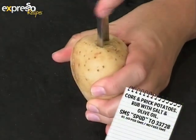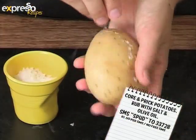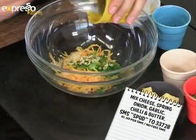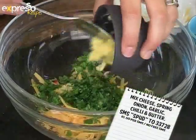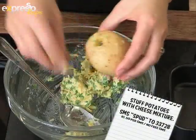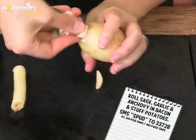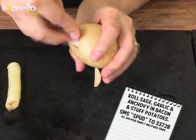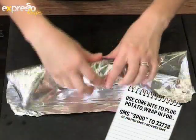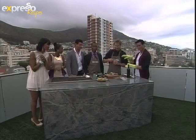Core the potatoes with an apple corer, then prick them all over with a fork. Season with salt and rub with olive oil. Mix cheese, spring onion, garlic, chilli, herbs and butter in a bowl, then stuff into the gap in the potato. Roll the sage, garlic and anchovy in bacon, then stuff into the gap in the potato. Plug the potatoes with the cored bits, wrap in foil and cook on the braai. And there you have a lovely ultimate braai spuds.